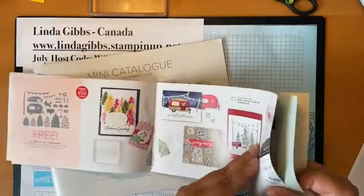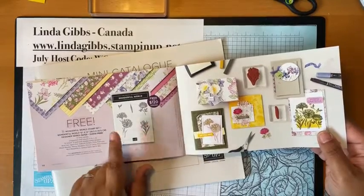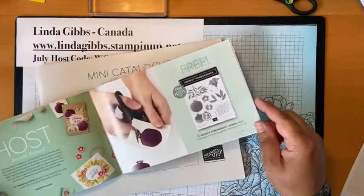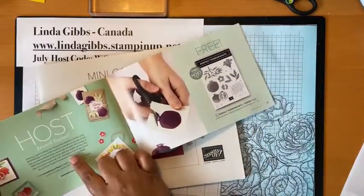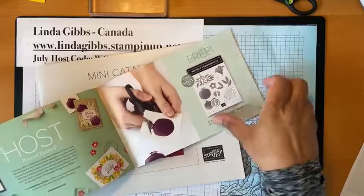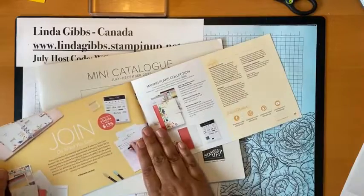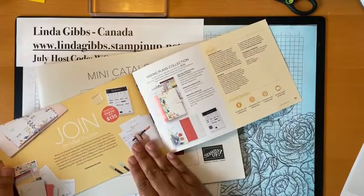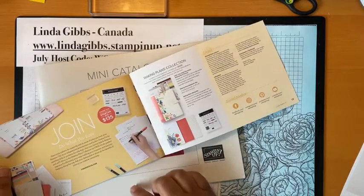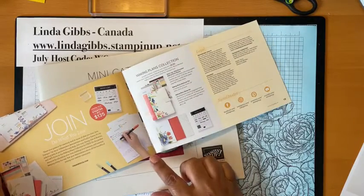I showed you the dies for the tree lot. Then there's this Wonderful World stamp set and designer series paper — I'm using this as well today for watercoloring. If you host or if you spend enough, if your order is over $375 you can earn an extra item for free on top of all your other free stuff. And then for Celebration, there is an extra freebie if you join my team. To join is $135, you get to choose $165 worth of product.